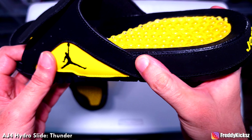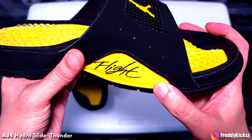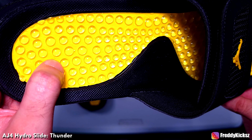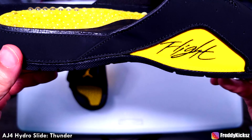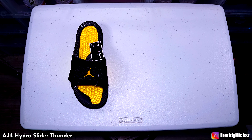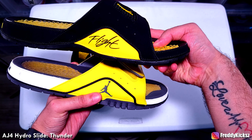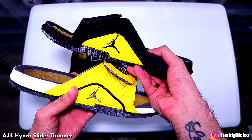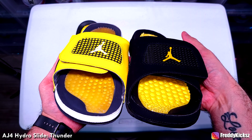The material is so good too — it's some type of nubuck, not suede, kind of a sub-type of nubuck, so it's not leather. This makes it so comfortable — these bubbles. You can see the difference here: this is the Lightning, this is the Thunder. Basically the same thing, only they flipped the colorway. But man, it looks so good.